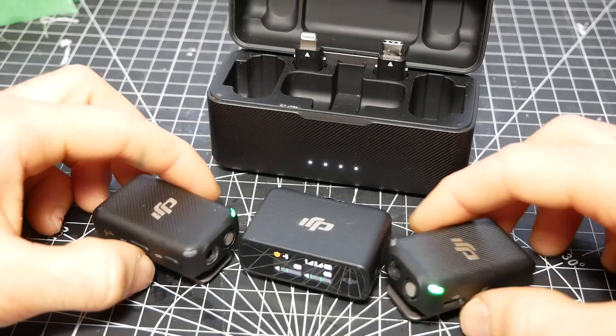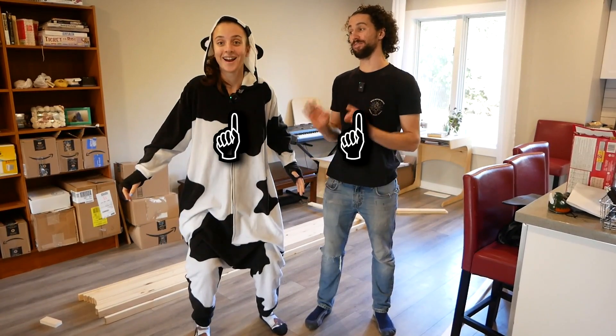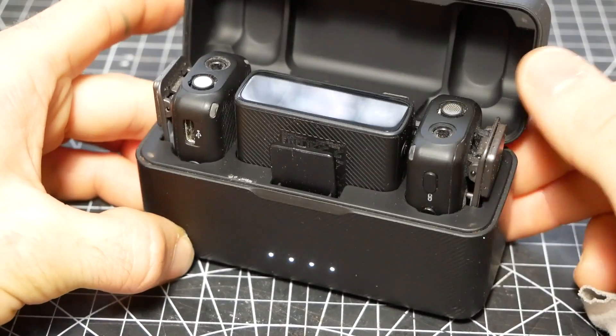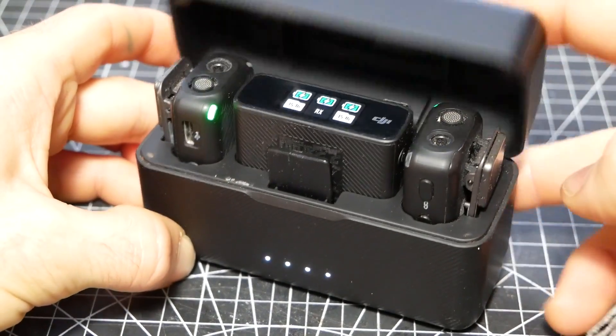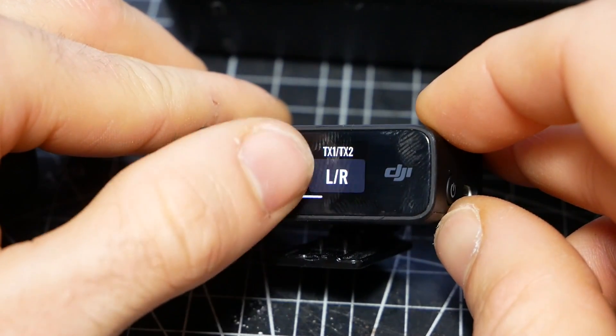There's a lot that I love about this thing. First off, it comes with two microphones, which is great if you're recording videos with another person. It comes with this awesome AirPod-style wireless charging case. You can record locally to each microphone without even hooking them up to the receiver. This is a very well-thought-out piece of tech.